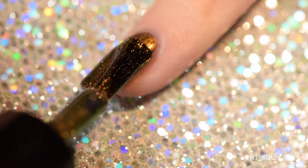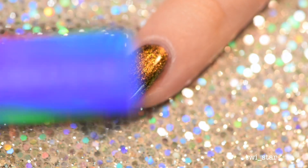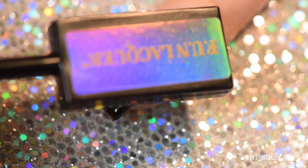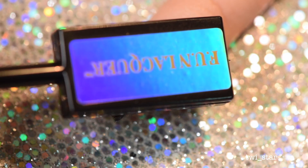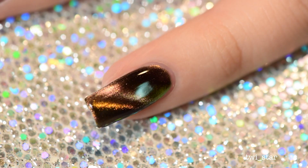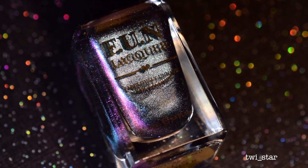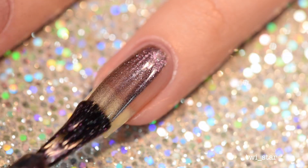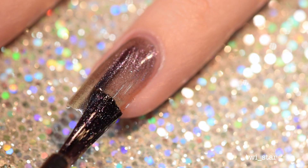As the polish dried, that strong line down the middle of my nail spread out a little bit because as magnetic polish dries, the magnetic particles spread back out. Here is the third coat — I held the magnet for another 25 seconds and again got that strong line, but you'll see in the finished mani the lines release a little as the polish dries. It looks like magic — I am always amazed at magnetic polish.